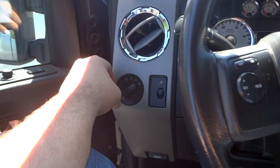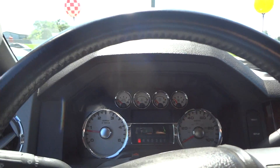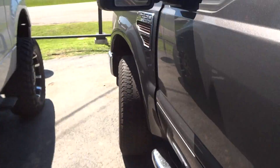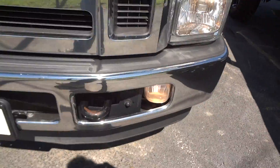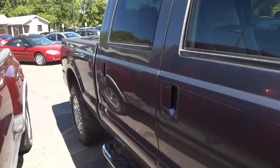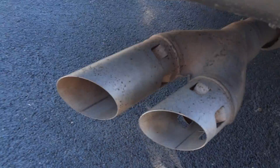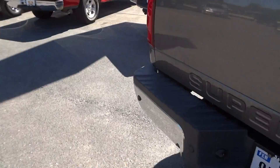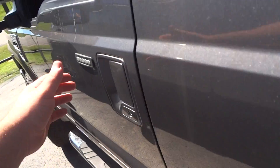Now let's go ahead and turn on the lights. It does have automatic lights, fog lights, and hazards. The driver side window is automatic down. Now let's go ahead and check out the exterior. It's a very nice sound, fairly quiet too. Now we're going to go back inside.